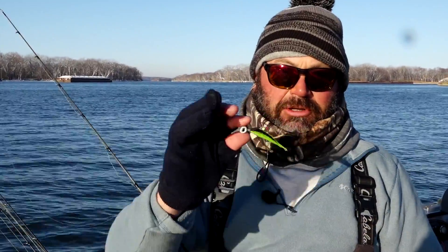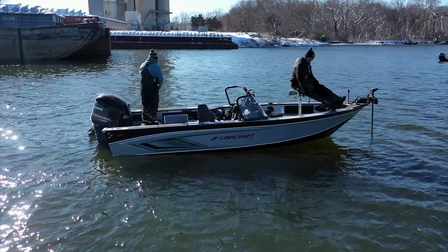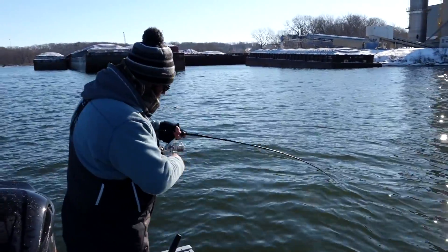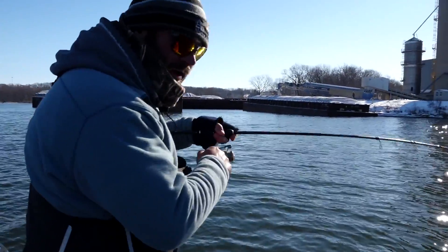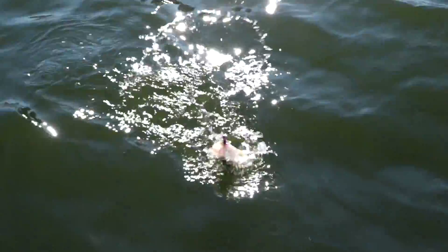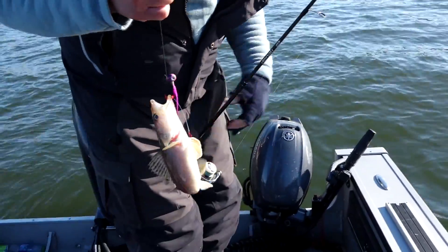If you drop it down too fast you're going to have a bow in your line. What happens is these fish suck it in and suck it out so fast that you won't even recognize that you have a bite. Keeping a tight line on this presentation is very important — I just had a bite right there. If I did not have a tight line, I would not have picked up on that bite.